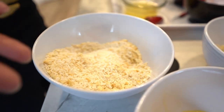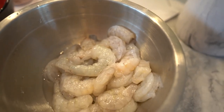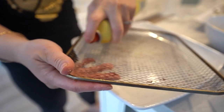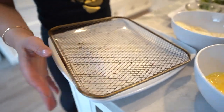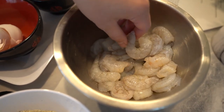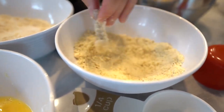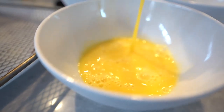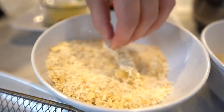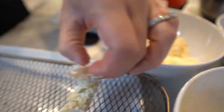Now here comes the fun part — dipping the shrimp. I'm just going to lightly spray my tray so it doesn't stick. You don't need to, but I always do it just in case. Grab your shrimp by the tail — I'm using large shrimp. Dip it into the almond flour mixture, dip it in the eggs, let the excess drip off, and then coat it in the coconut mixture. Place it onto the tray.